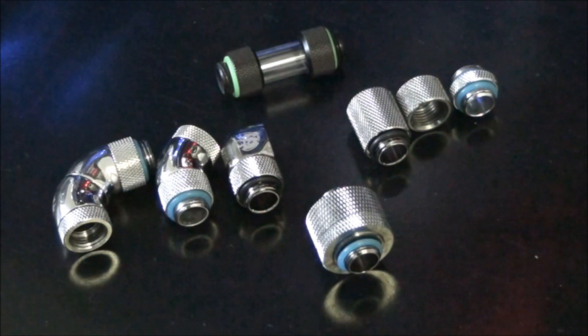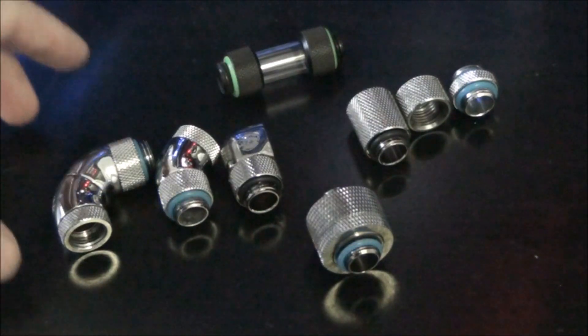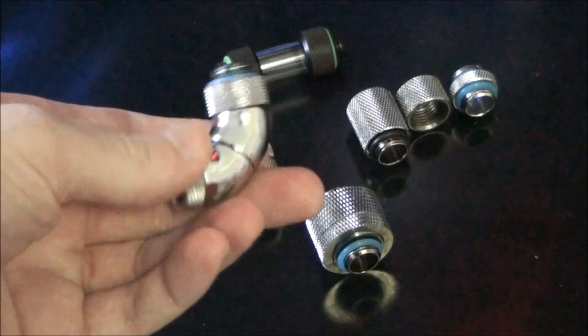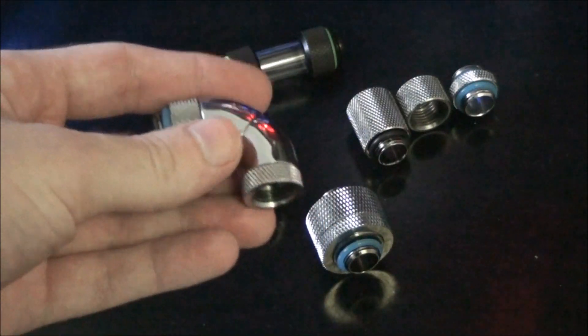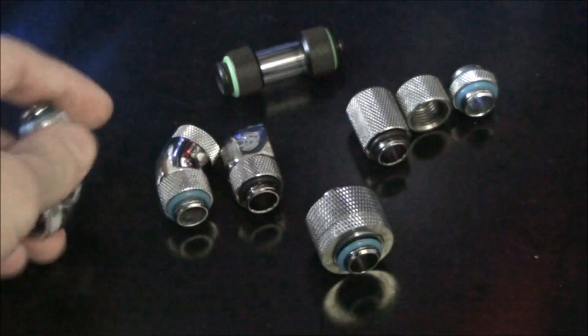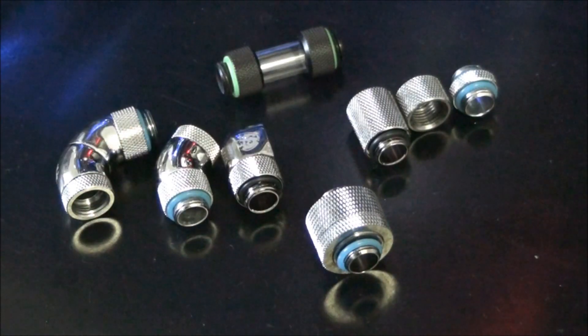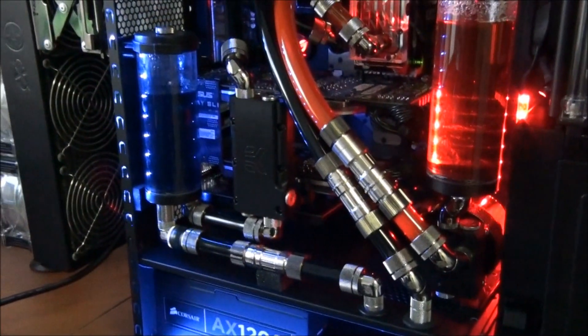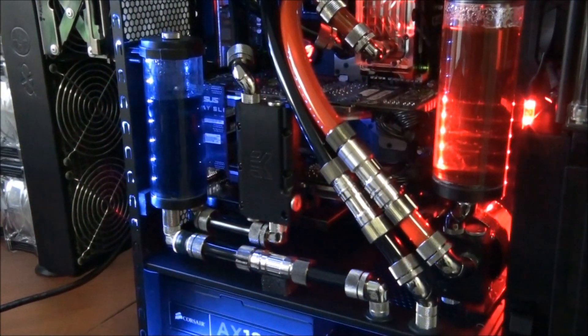If you go down the path of using compression fittings, elbows, and 90 degrees, what these fittings allow you to do is use a lot less tubing and have fewer bends and kinks. They're a lot more necessary if you've got a complex water cooling system with tight spots where you can't bend the tubing all over the place.